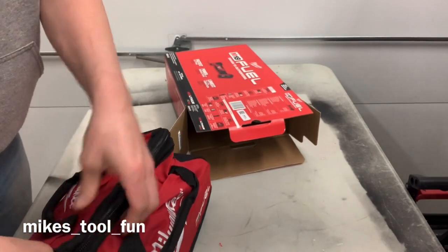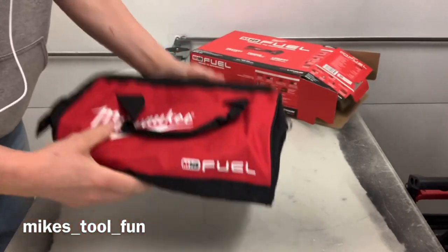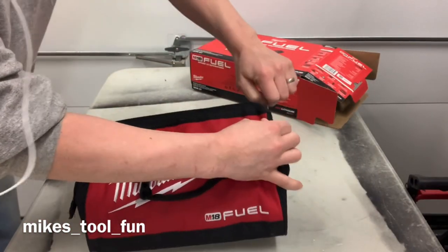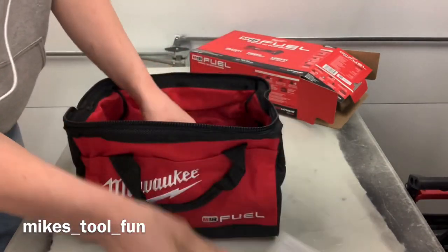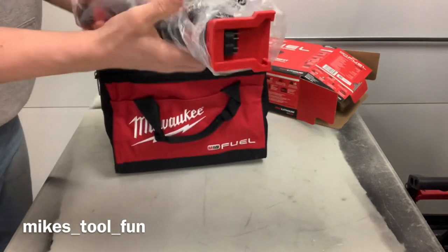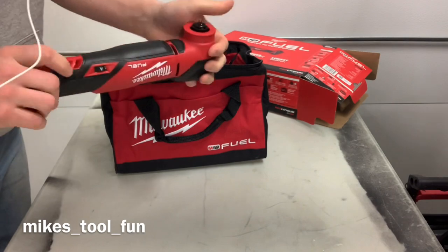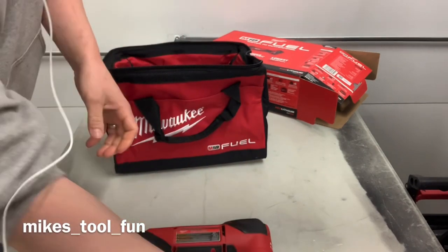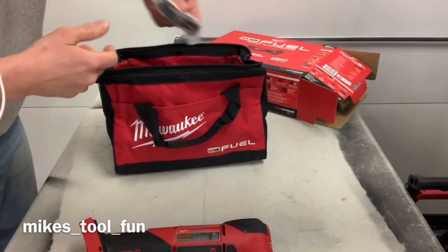Don't judge me on my math. So it's kind of neat — box is empty, you get this bag. I don't know how many of you guys use this, but this is probably my second most used tool in my kit. I have the regular non-fuel version which I actually ended up finally damaging.